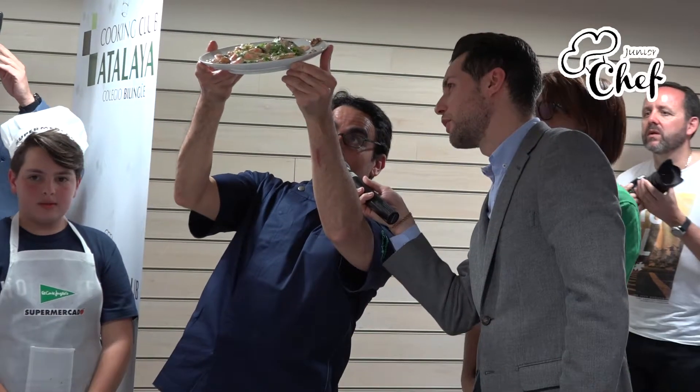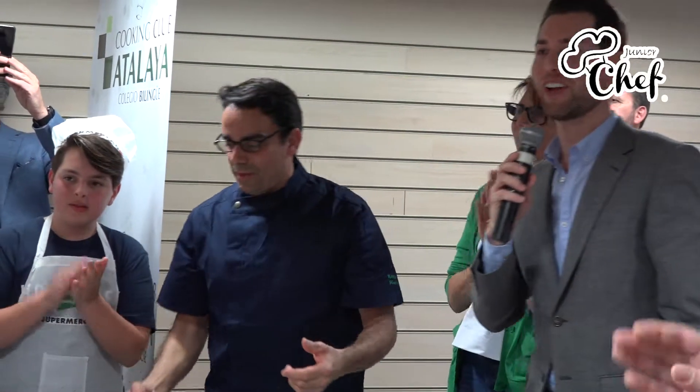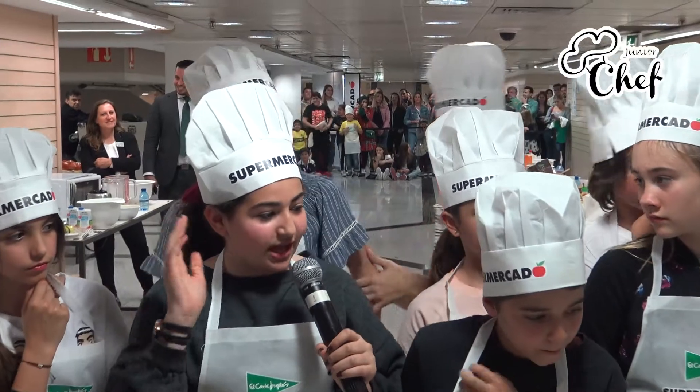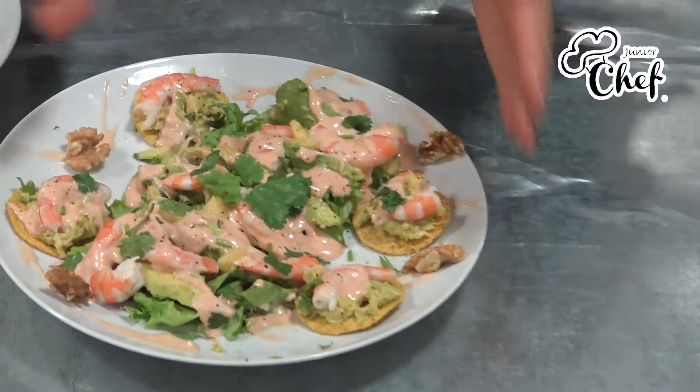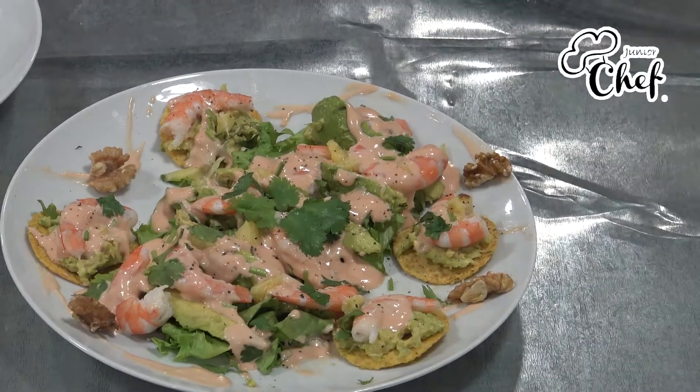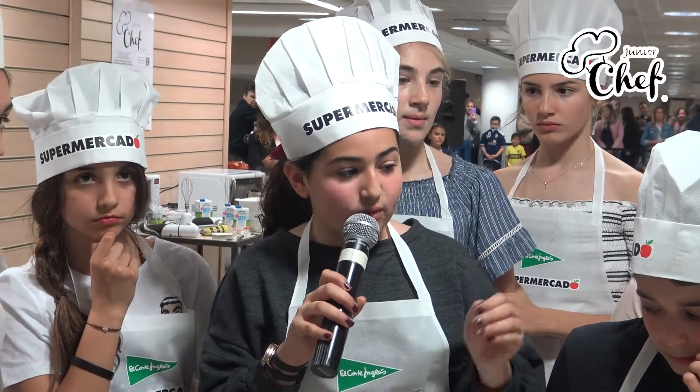Sarah, the lady. What's up? What he did is put the avocado. I made the ketchup, mayonesa, and a little bit of orange, and then what I have done was to cut the rambles, put them on top, then the sauce, the avocado, and some tortillas. Tortillas and the dulce.